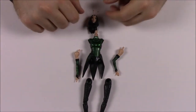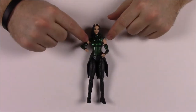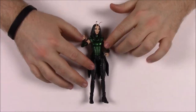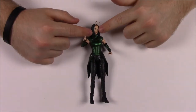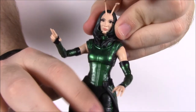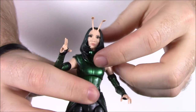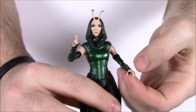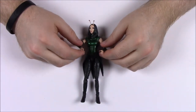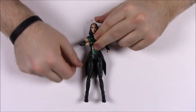Now we have all the Mantis parts to put together. We got Mantis all assembled — she was difficult to put together because the body parts are so hard to connect, especially the arms. But here she is in her green outfit just like she wore in the movie. She has her two antennas on her head, which is why she's called Mantis, and she has bug eyes. She has the ability to touch someone and sense their feelings, finding out truths about what people are thinking.